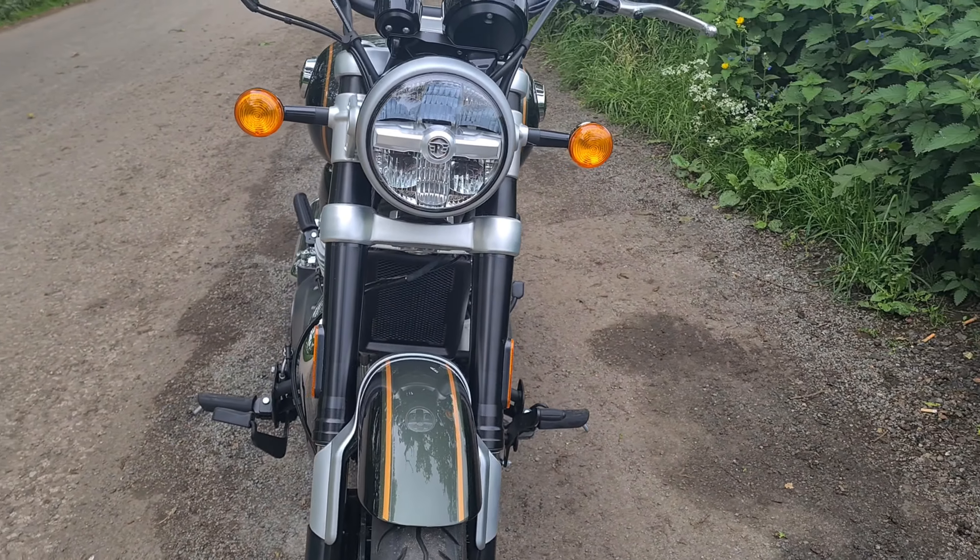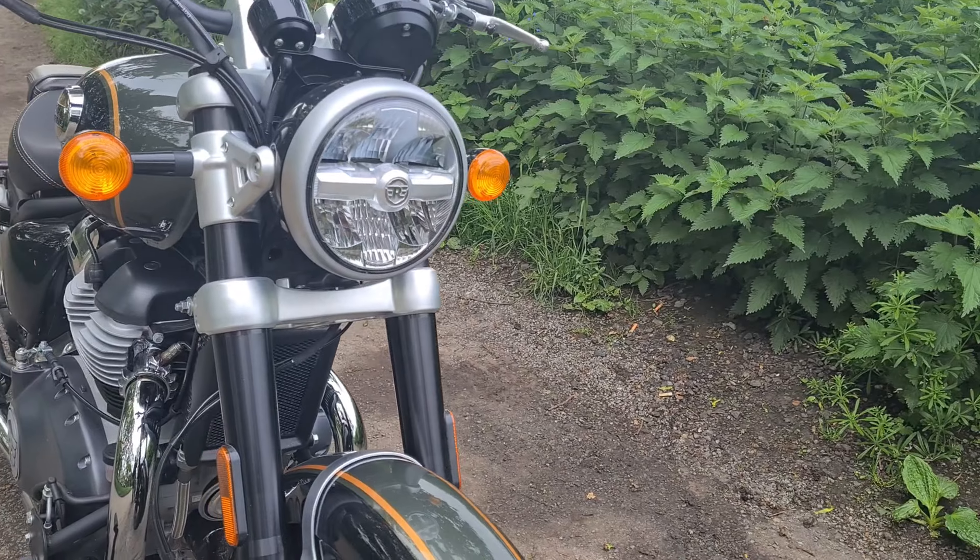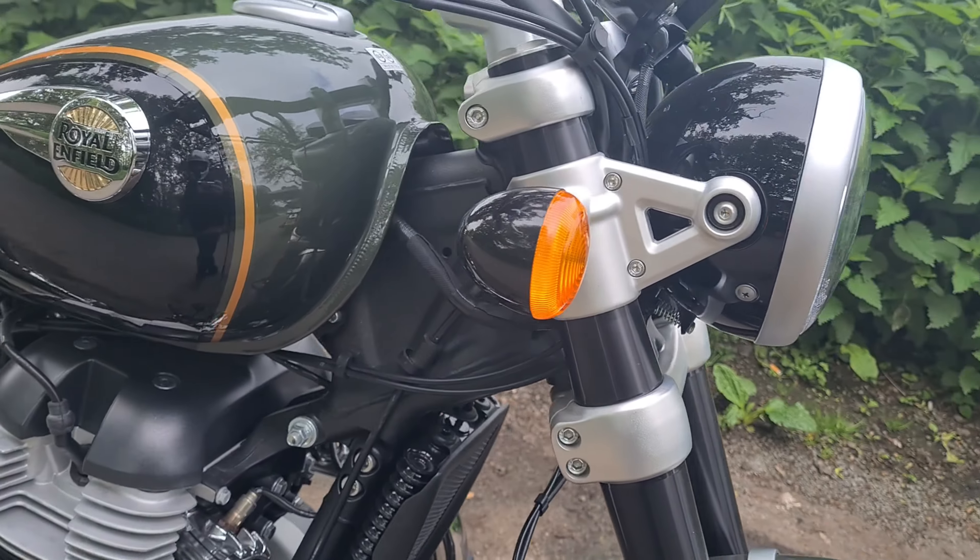I'm going to jump on it now, do a couple of ride-bys, and we'll talk about the riding position and how it makes me feel. I'll catch you on the road.